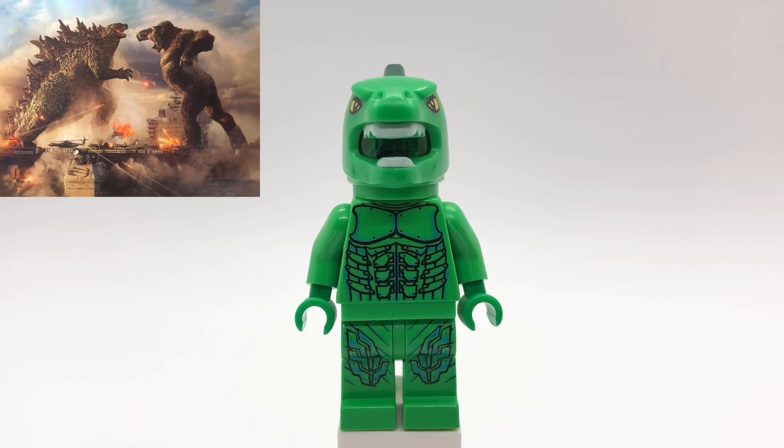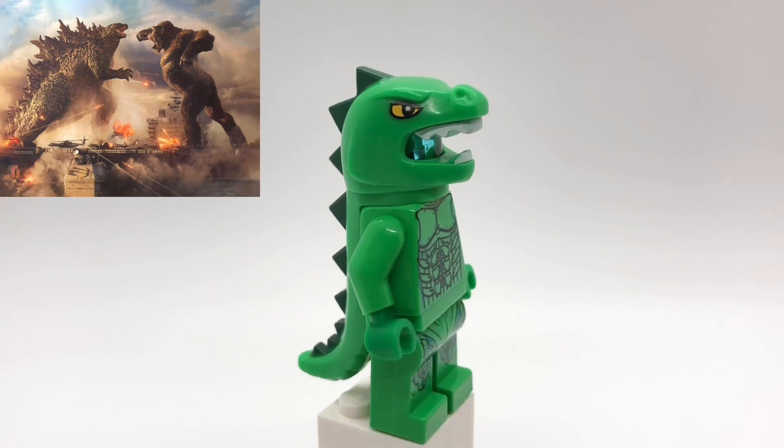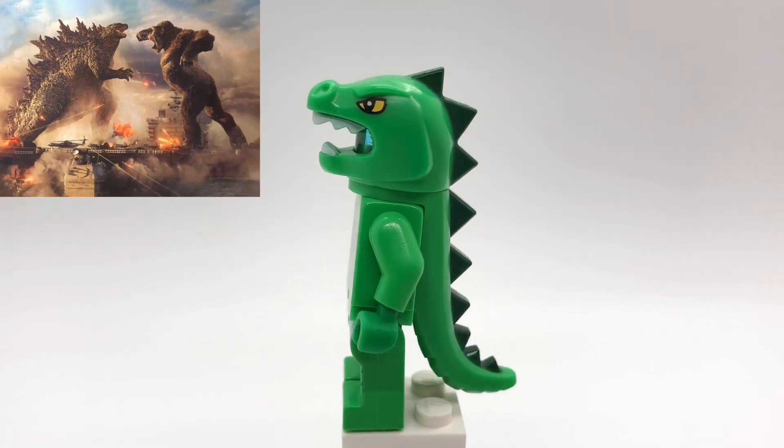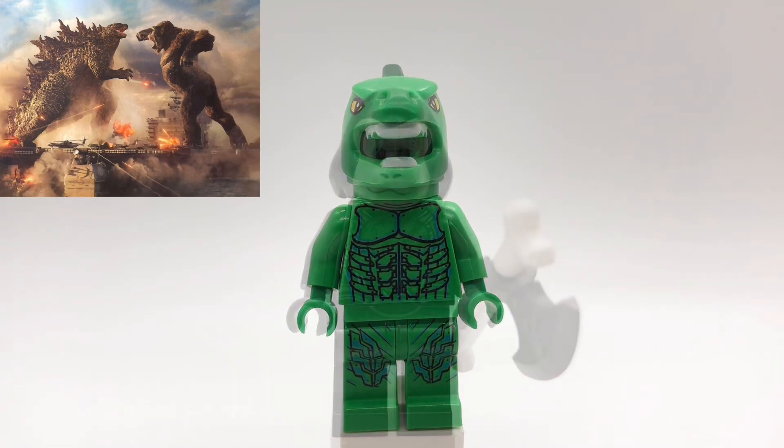Godzilla's mask and tail piece come from the Series 5 Lizard Man minifigure, and underneath is a translucent blue head like he's getting ready to use his atomic breath. His torso and legs are Green Goblin's from the original Spider-Man movie, but I did replace the hips to match the rest of him.